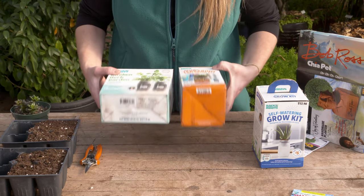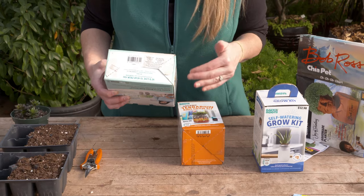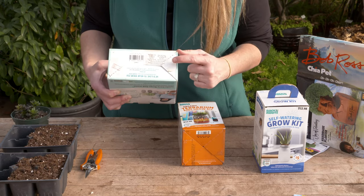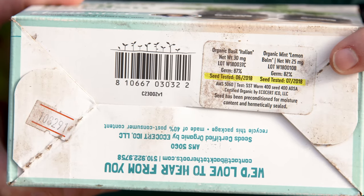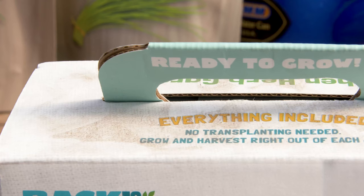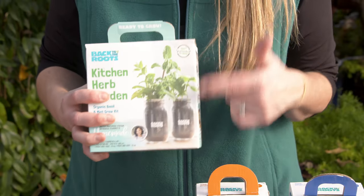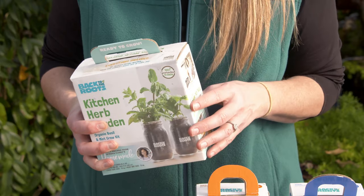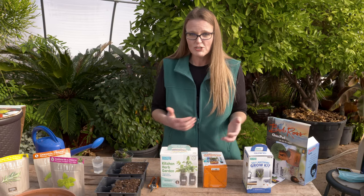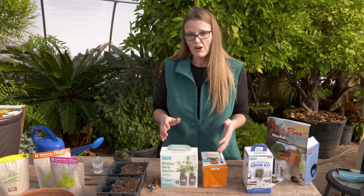One way to tell how old a kit is: usually there are markers on the bottom identifying the seed germination test date. On the really dusty one, the seed germination test was conducted in 2018, which tells me this was packaged up about three years ago. That's not to say it might not still work and germinate, but it lets you know how old those seeds are. If you don't have success, it might not be your fault — the seeds may have been mishandled, exposed to different temperatures. That's a possibility, but this kit might still work; you may just need to use your own newer seeds.